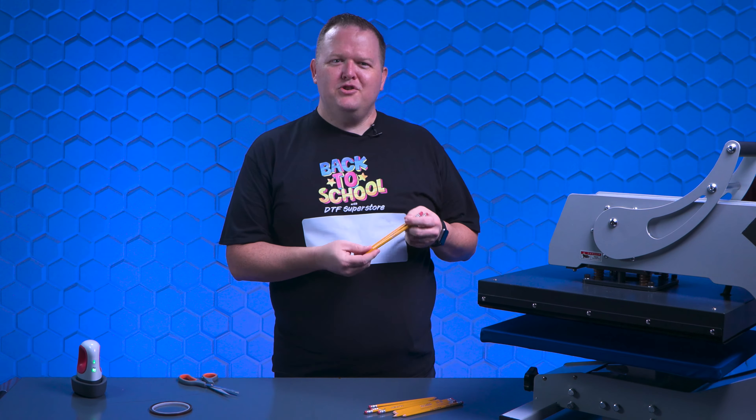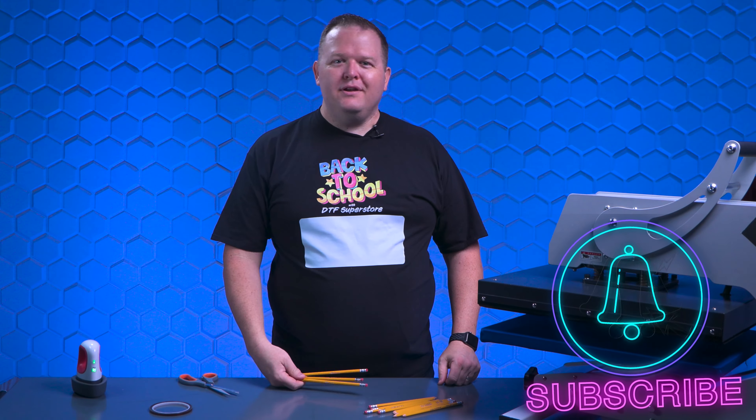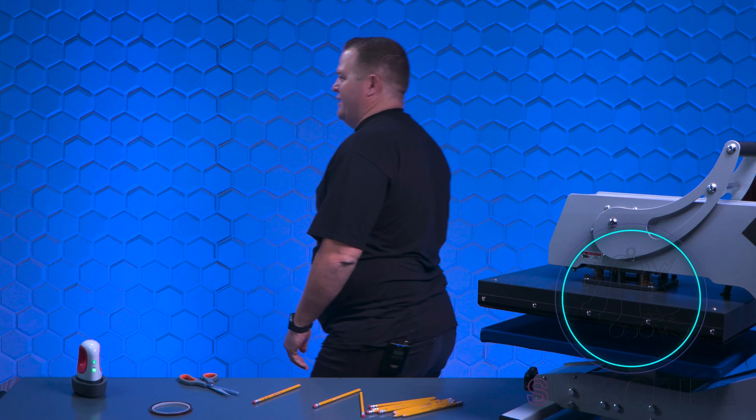So, number two pencils — will it DTF? It does. I really don't see the point though. Why am I even doing this video?